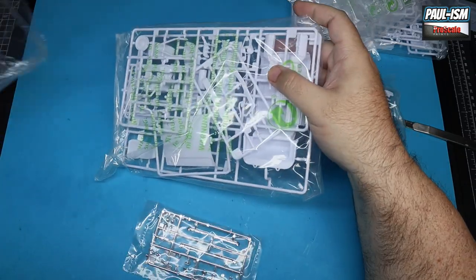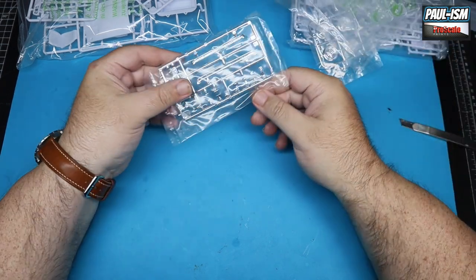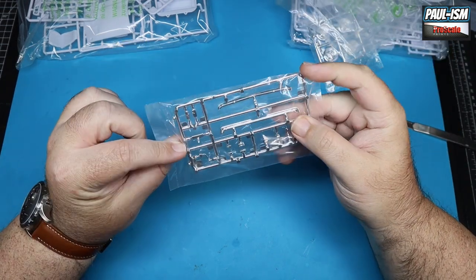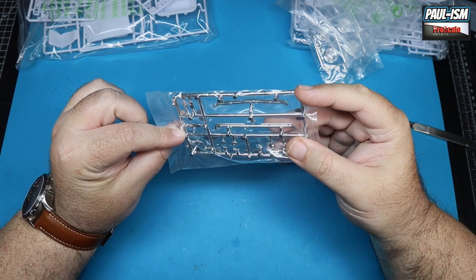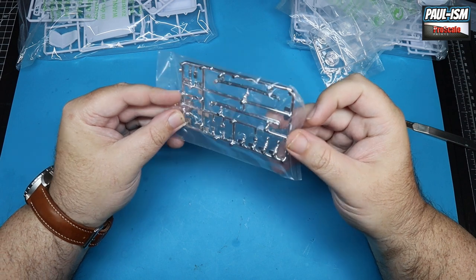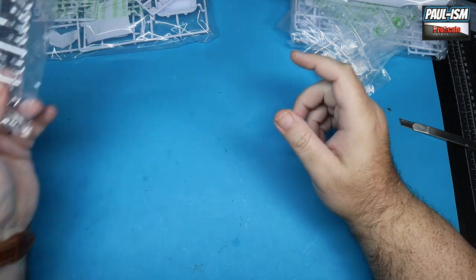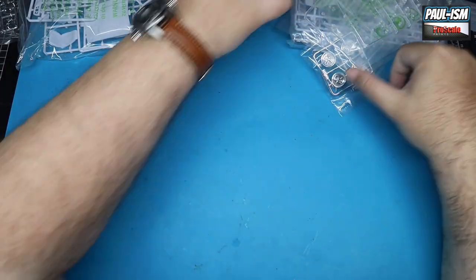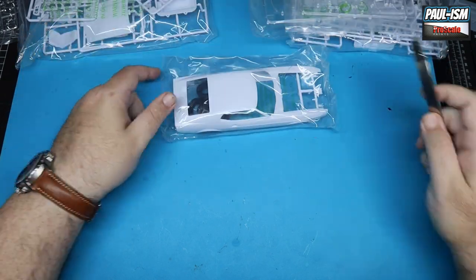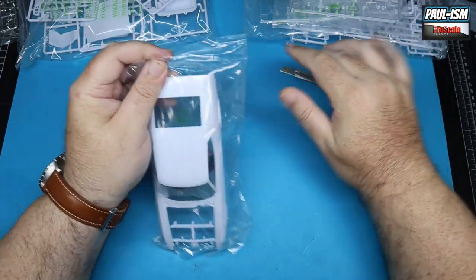We've got a chrome sprue — there's quite a lot of parts on this, I'll give it that. But oh, it's such a shame — I thought they actually started to listen to us on the chrome placement, but they haven't. It's actually still on the side, but anyway, it is what it is.